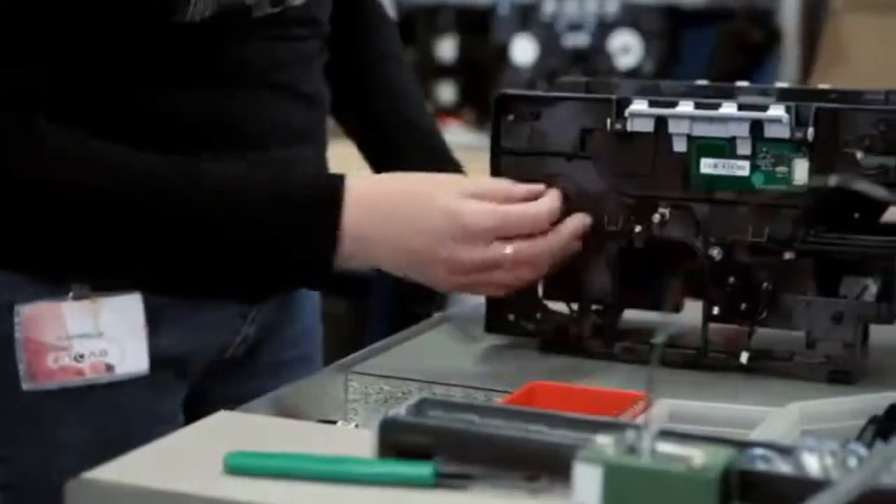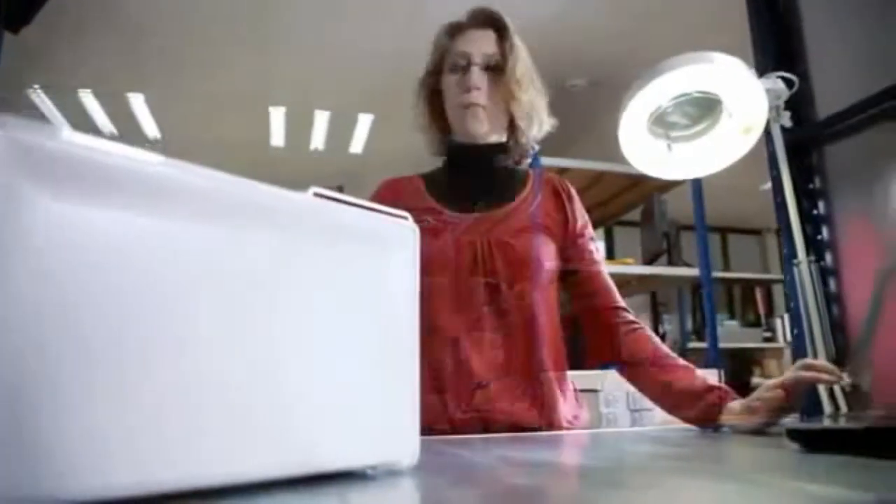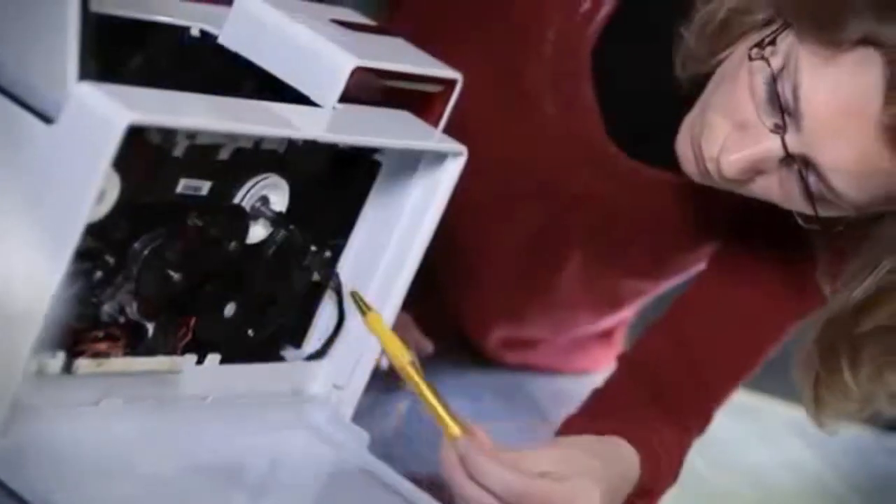Primacy benefits from the expertise and proven quality standards of Everless. Each machine goes through fine tuning and stringent testing. You also get a 3-year manufacturer's warranty to endorse our guarantee of optimized operations and perfect results.